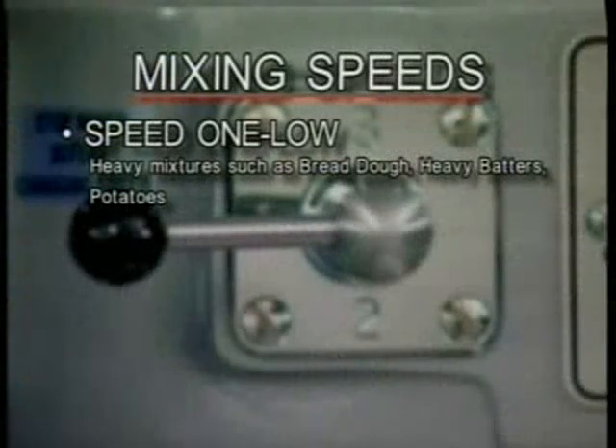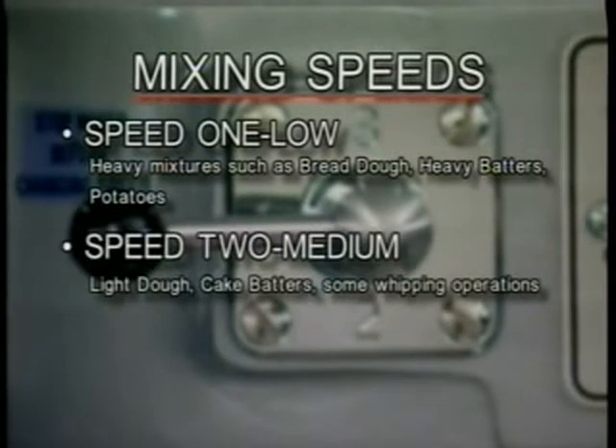Speed 1, or low, is for heavy mixtures such as bread dough, heavy batters, and potatoes. Speed 2, or medium, is for light dough which must rise quickly, cake batters, and some whipping operations.